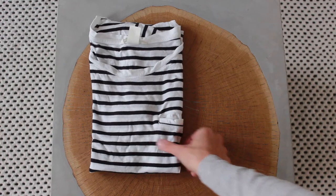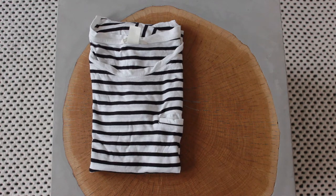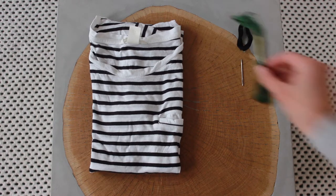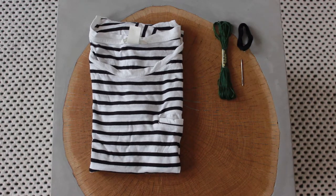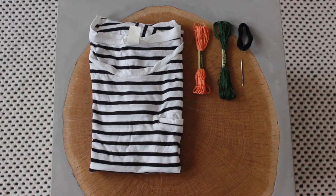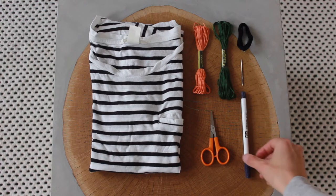This is what you need: a t-shirt, a needle, black thread, green thread, orange thread, some scissors, and a magic marker.